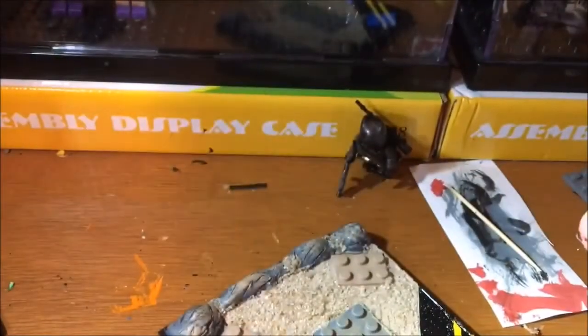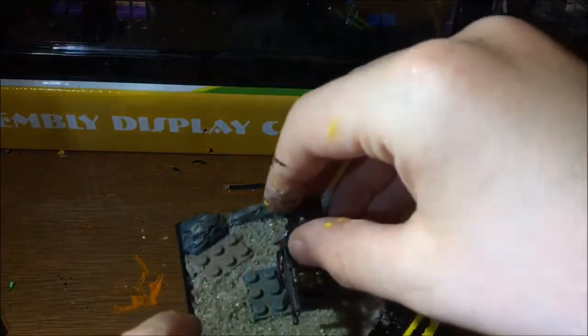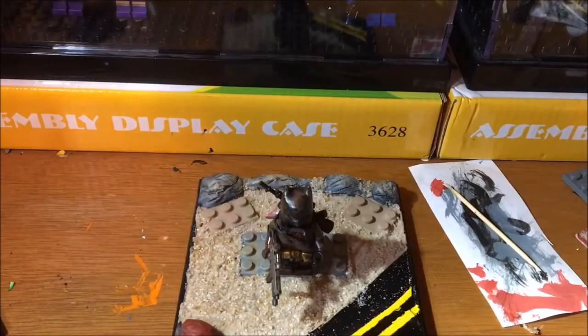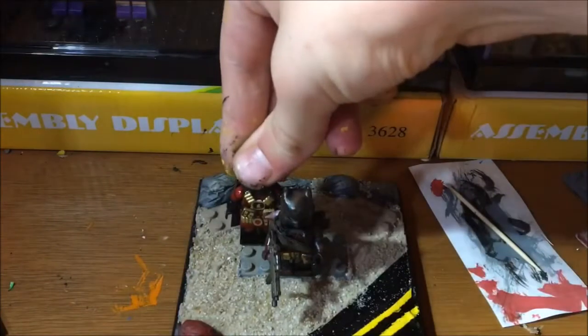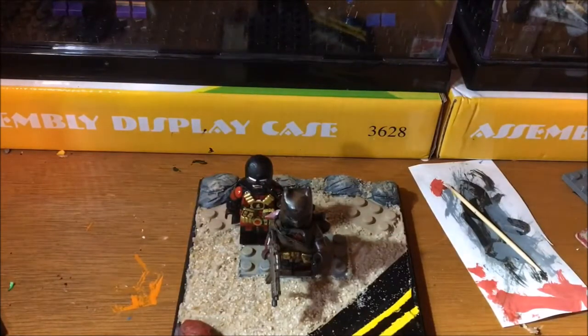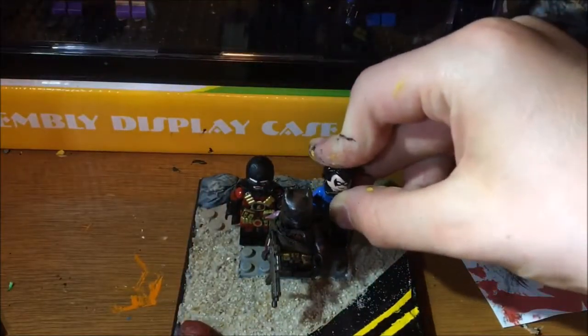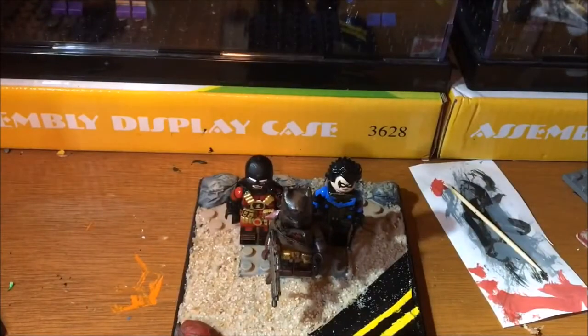It fits nicely and goes up nicely as well. I've decided to pick this background — I think it works. It looks like they're on the outside of the city. I'll probably display Batman like that, and then for the time being I'll just grab Red Robin. When I find Nightwing I can show you where he'd go. I'll get a couple of zombies to go up the side here on the zombie line down there.